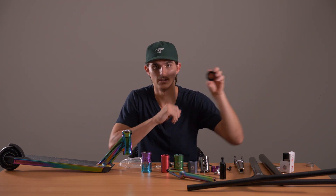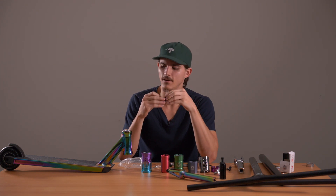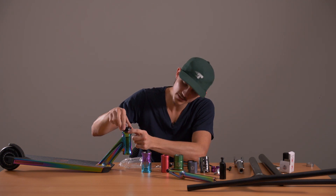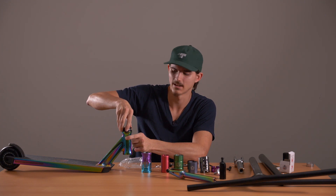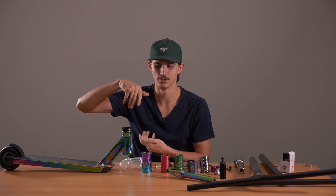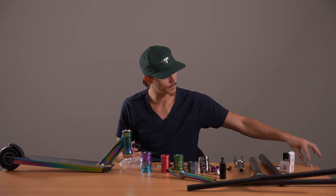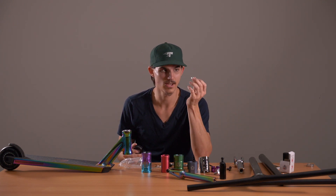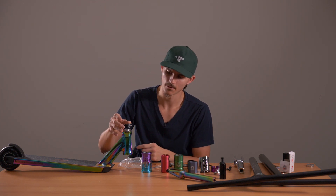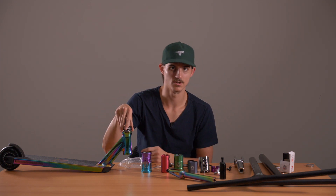Another thing I'll go into is top caps. If you choose to run a top cap on your scooter, you may find that when you slide it over the fork, it touches the outside edge of the head tube and scrapes a little. That's not going to be good for compression because it's going to stop your whole compression turning. So if it's ever bottoming out on the top of the deck, grab a little spacer — pop that one over the fork, then pop the top cap on, and now there's a space where it's not going to be touching.